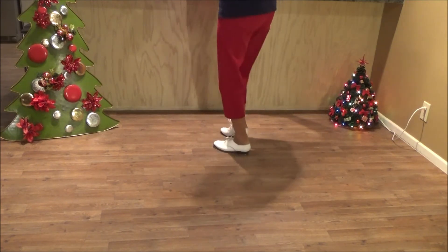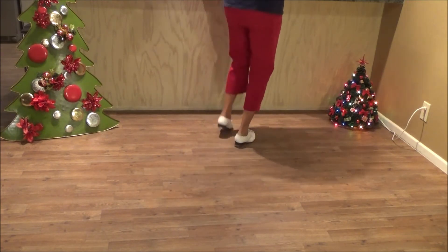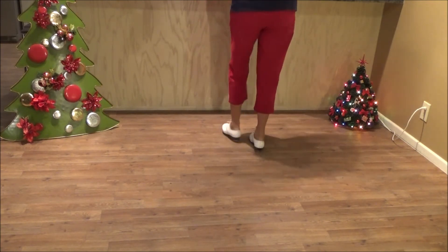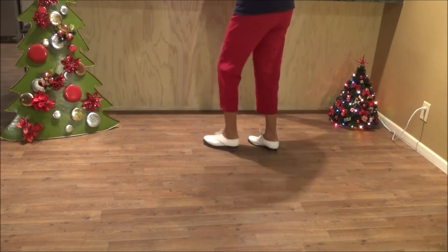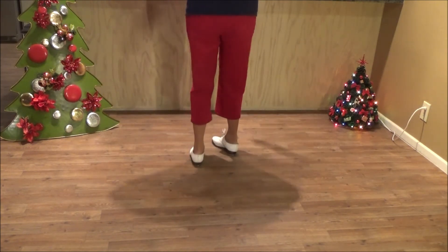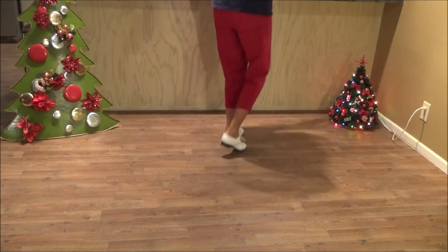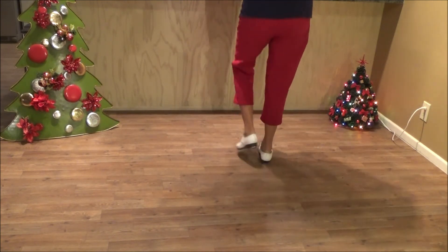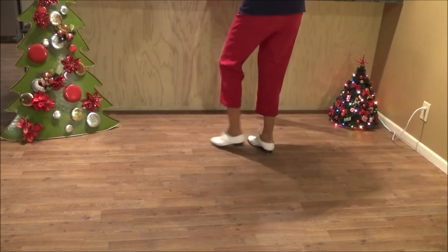Two doubles. Triple brush to the corner. Two basics back up. Triple brush to the right corner. Two basics back up. One double. Four rocking chairs. Corner left each.